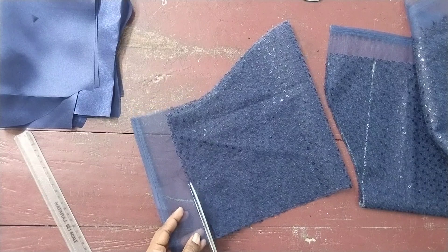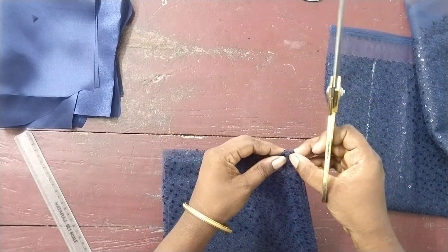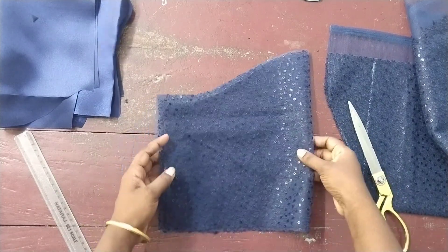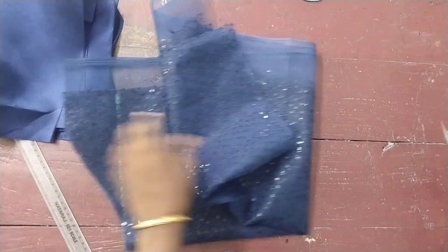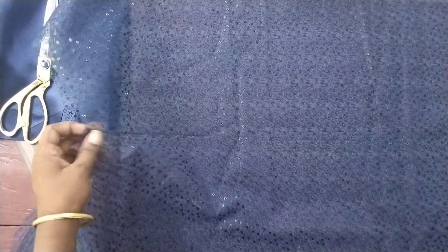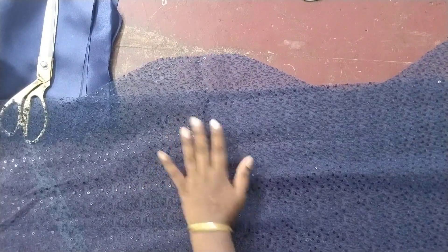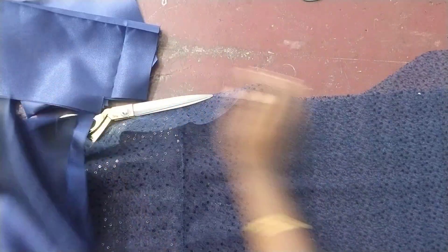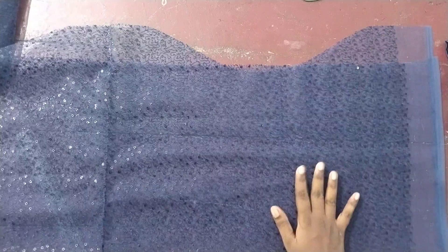We will cut the bottom. Now we let the top. We need to remove the top. If I want to remove the bottom of the top, we need to remove the bottom. Now we cut the cotton lining and satin lining. Now we cut the net cloth. You can cut the bottom. We use the packet column and cut one.